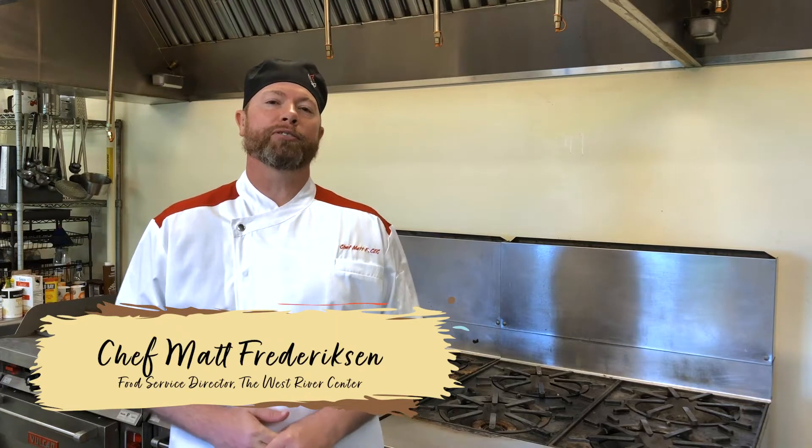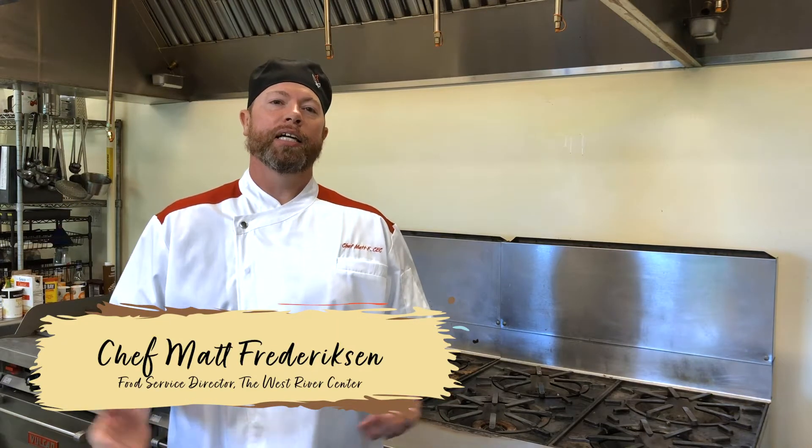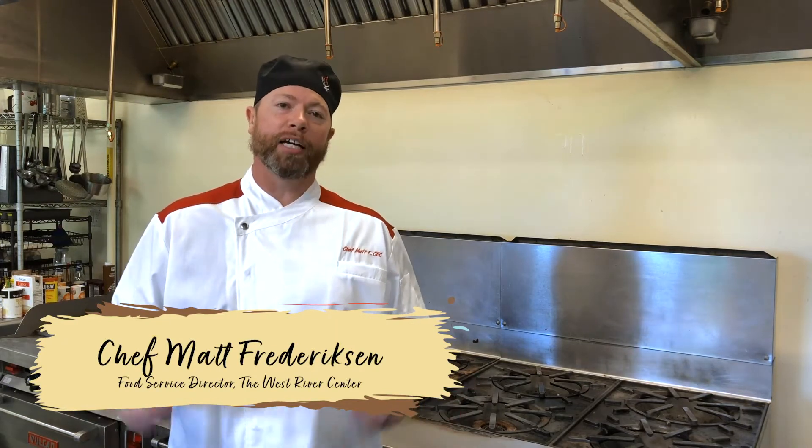Hello everyone and welcome back to West River Camp. I'm Chef Matt and today's meal is going to be vegetable lasagna. I hope everybody's having a great and safe summer, and if you haven't taken the opportunity to print off this week's ingredients and kitchen tool list, go ahead and take that opportunity to do so.